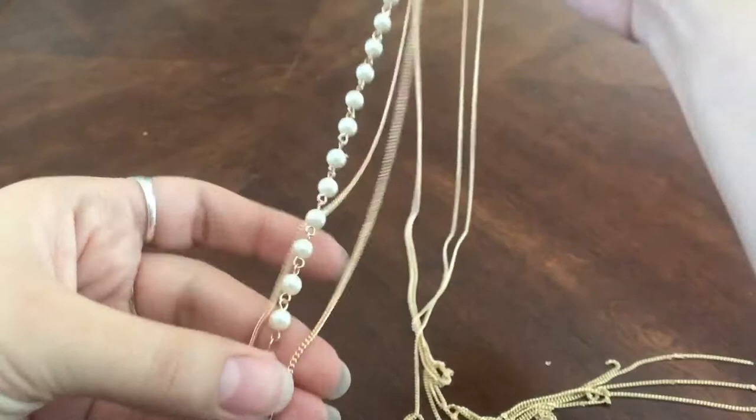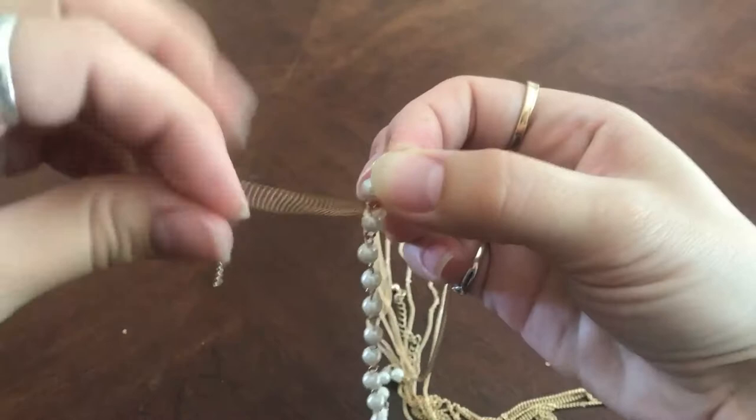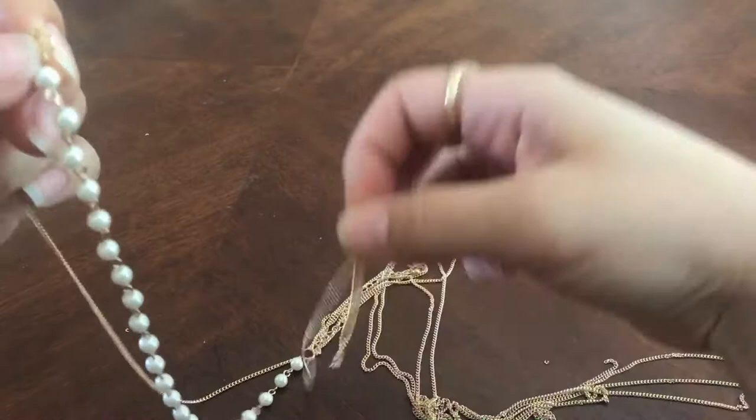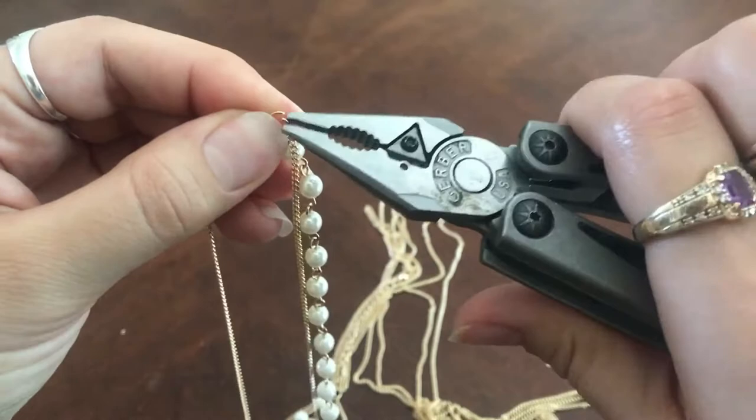The most important part is to make sure you keep each chain on the proper side. Attaching them is really easy — just take your multi-purpose tool, open up that little link, and push it right through, keeping chains on both sides. Make sure to close the link each time, because if you leave it open it's really easy for the chains, pearls, or the link itself to slide out of place.